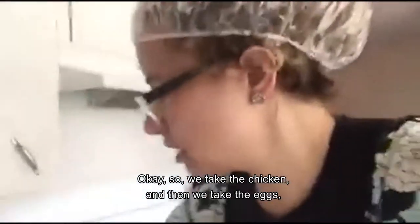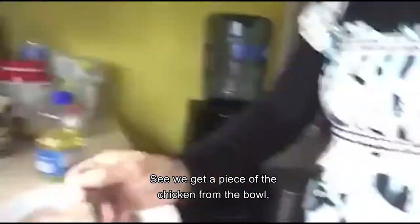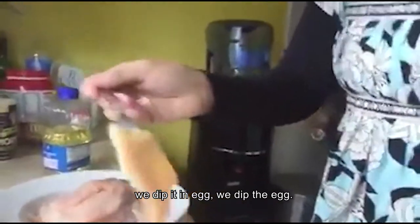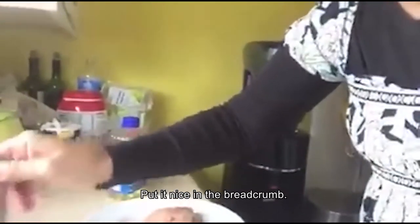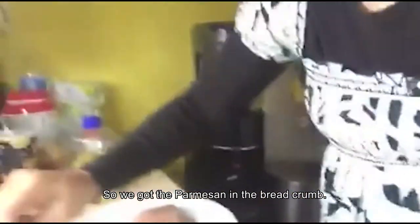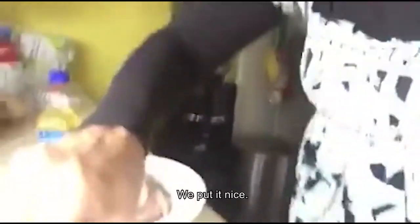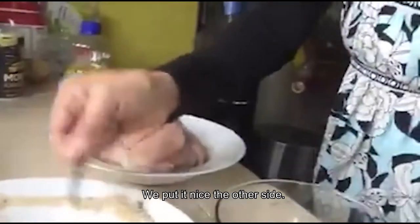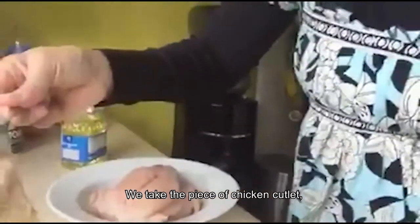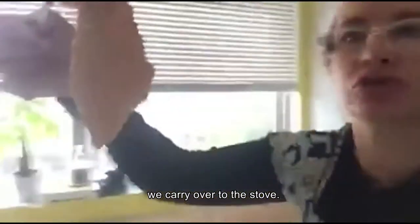So we take the chicken, and then we take the eggs. We get a piece of the chicken from the bowl, we dip it in the egg, put it nice in the breadcrumb. We want the parmesan in the breadcrumb — so we got the parmesan in the breadcrumb. We put it nice on both sides. And then we take the piece of chicken cataletta and we carry it over to the stove.